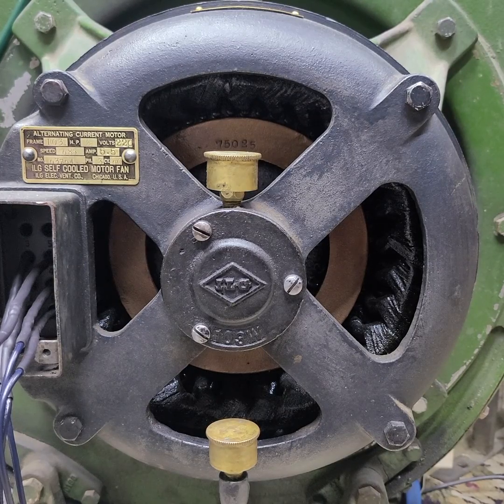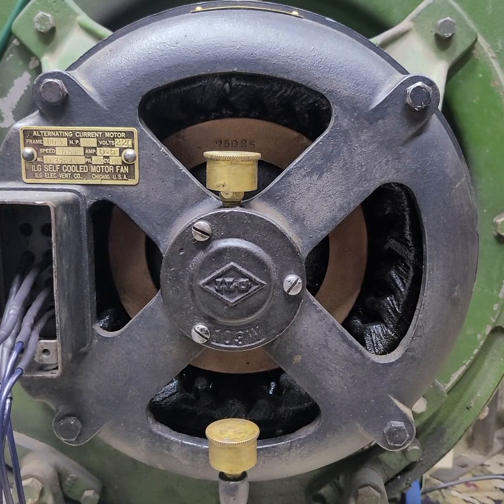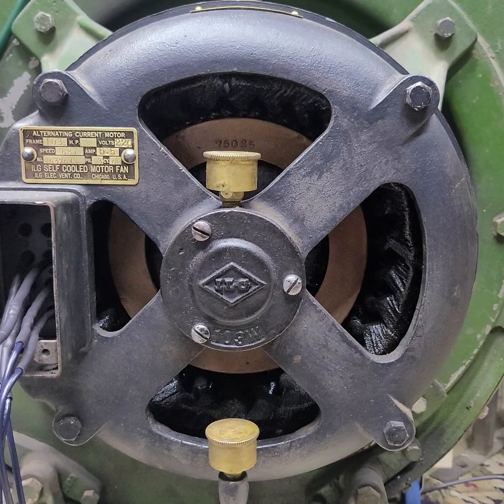Here is the ILG B30 blower motor. This one is three-phase and it's a 10-pole motor, made in the early 30s. The building that it was out of was built in 1932.